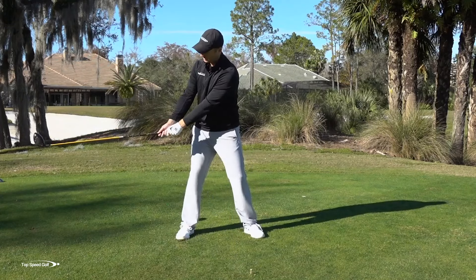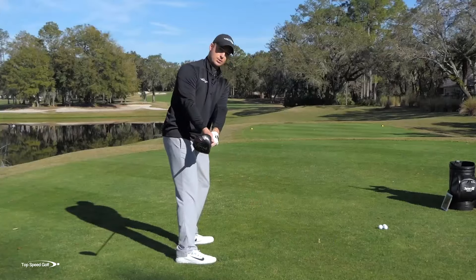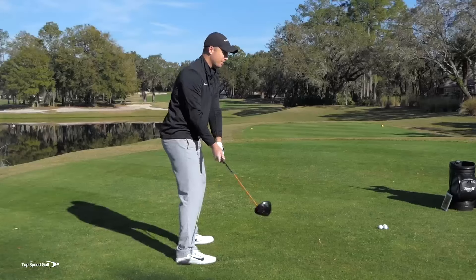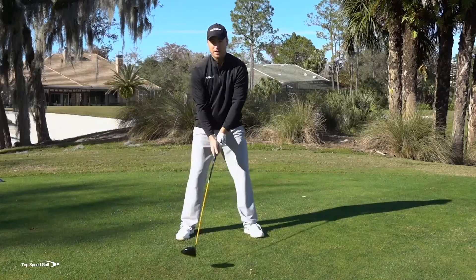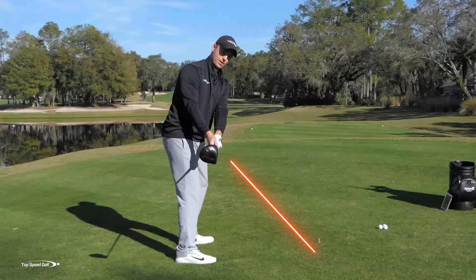My wrists are staying fairly relaxed. And if I just rotate my ribs, that's going to kind of bring this club back into this position. I'm just letting that club kind of flow back into that position — I'm not trying to manipulate anything, not trying to set anything into a perfect spot. I'm just letting the rotation of my body kind of guide that club into that general area.